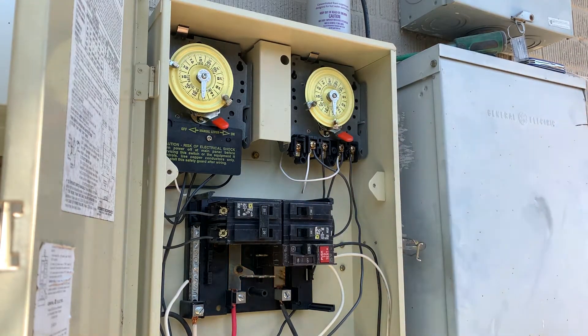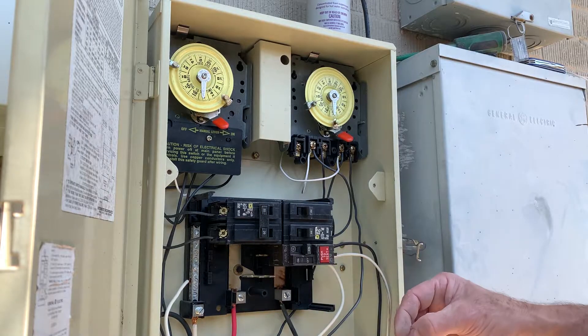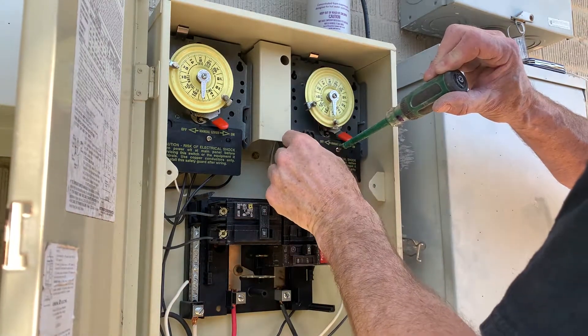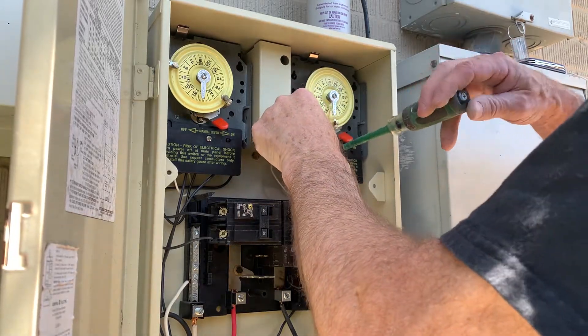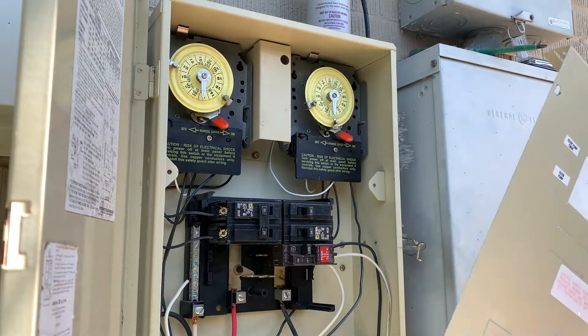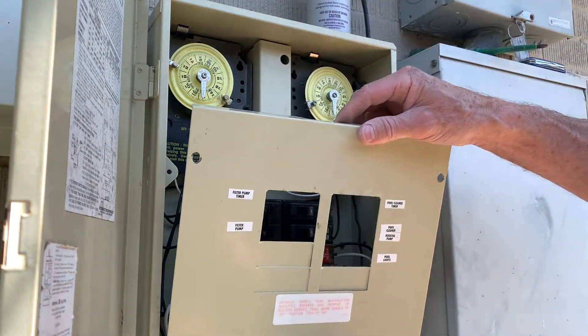Turn it back on and put our cover plate back on. We're going to put our cover plate back on — it snaps right here.